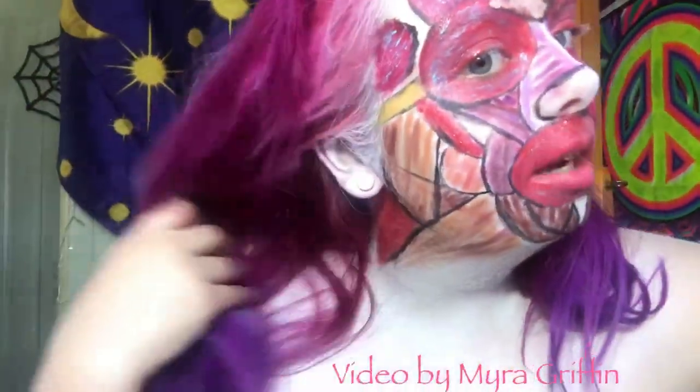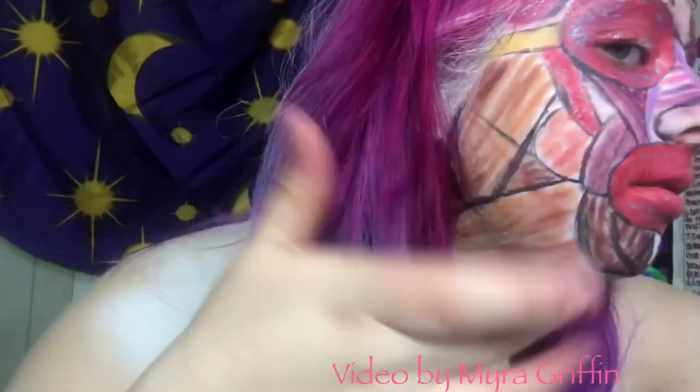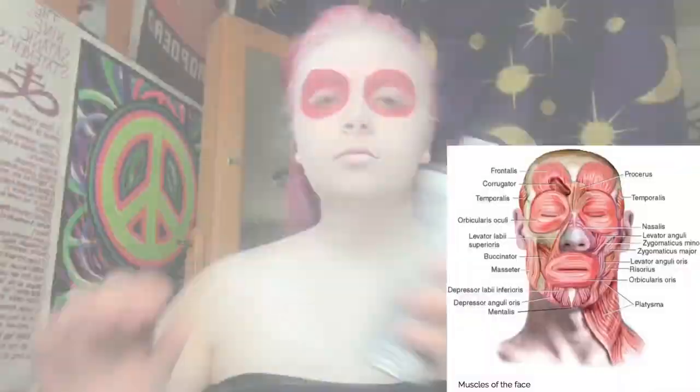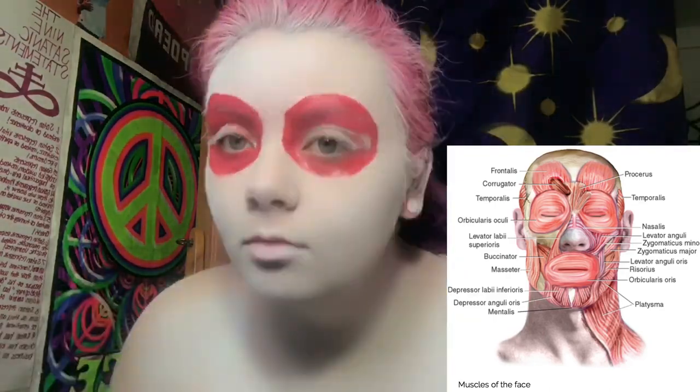I'm going to be doing a walkthrough of how I apply my makeup, basically like a time-lapse, and while I'm going through that I'm going to have all the beauty videos muted so I can talk about each of the muscles and what they do and how they function. You can see I'm going back in and applying that white base foundation.